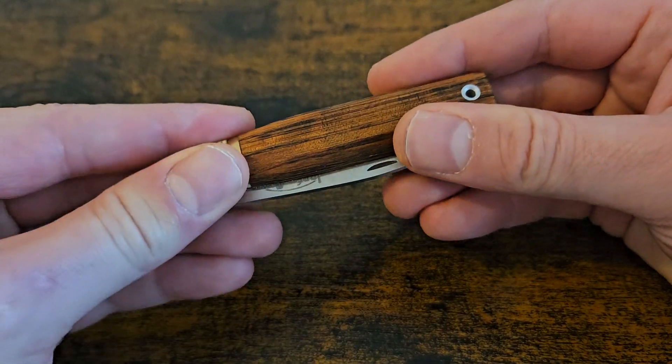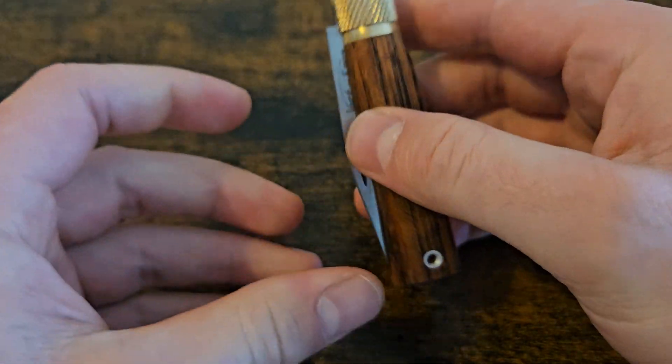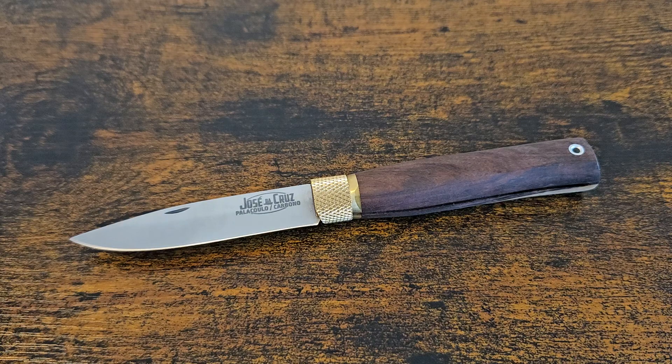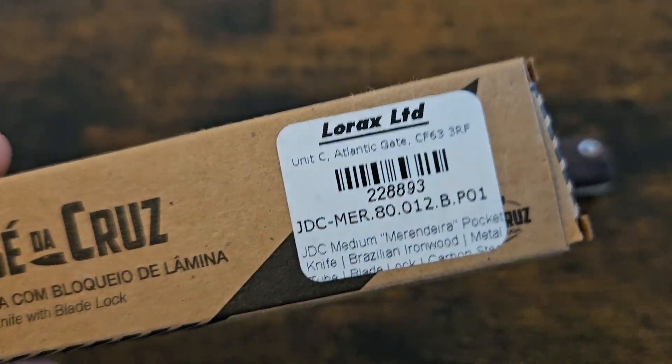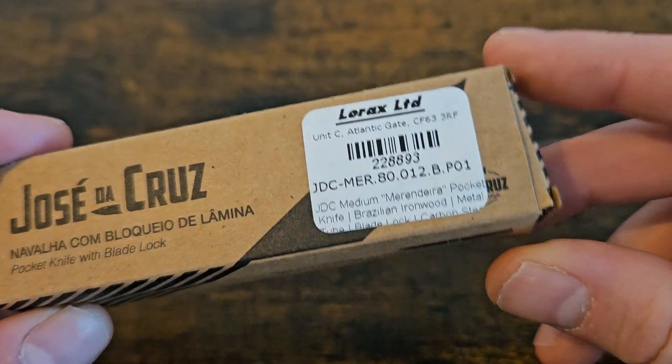Let's talk about José de Cruz — a relatively new company in the grand scheme of things, but absolutely beautiful. That's the small. This is classed as the medium. They have such a wide range of handle materials, especially for this price point — I've never seen anything like it. Some really quality woods. Even boxwood, horn, and stag — for this price point, the range that they do is absolutely incredible. Believe it or not, this is iron wood, and this is a £16.95 knife.